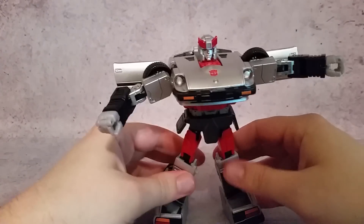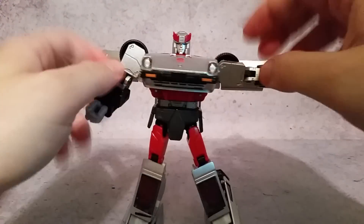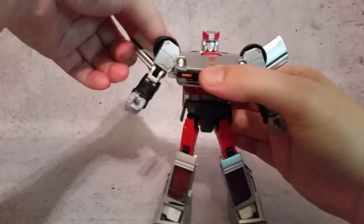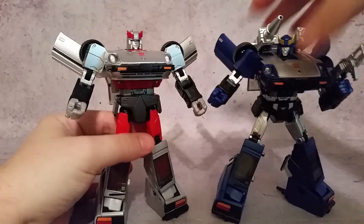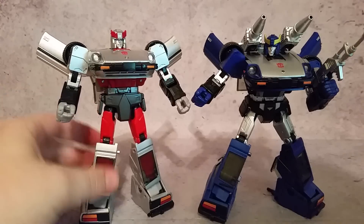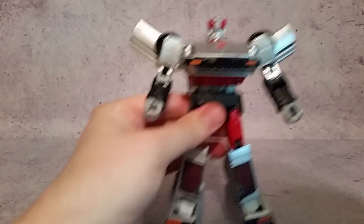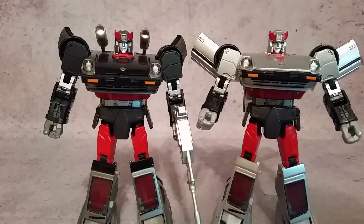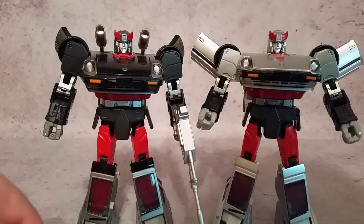Then rotate here at the waist, and then you can fix the shoulders how you like them - tuck them up in there. Then you can come up with the doors. You can leave them like this or you can put them back. When you start getting four or five of these molds, you've got to just start doing something a little bit different so they look not exactly the same on your shelf. Now as far as what do they use for this mold - it is the Blue Streak mold. Like I showed in the Blue Streak review, they use the Prowl mold, minus the siren or whatever. So you see the head's exactly the same and the waist is exactly the same - those are the differences there.